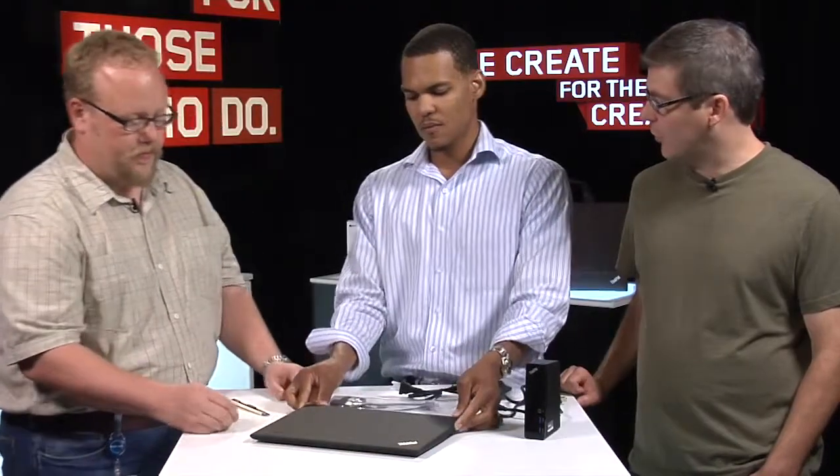The always-on port: basically when your notebook is plugged in and powered off, you can still power your phone or some other peripheral through that port. So it just keeps you active and keeps you going.